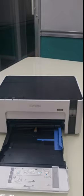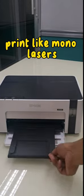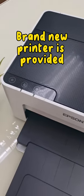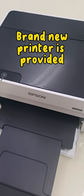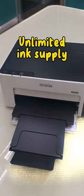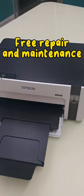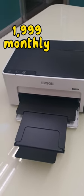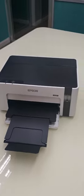Continuous ink, single tray, print up to legal size, print like mono lasers. Why choose Starlesser? Brand new printer is provided, next day service, unlimited ink supply, free repair and maintenance for only $1,999 monthly. Rent now.